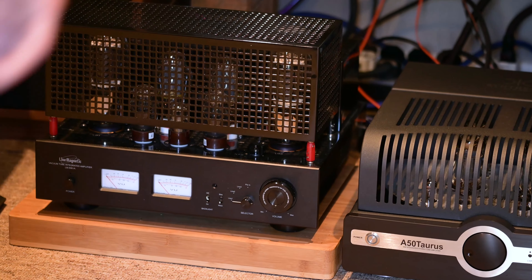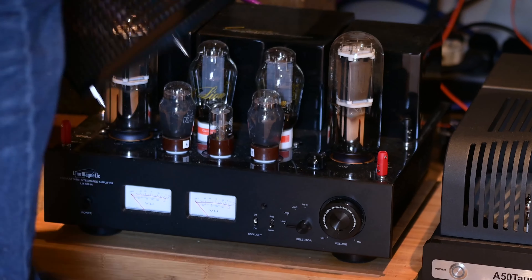I'd almost equate it to the Line Magnetic 508iA I used to own — a tube amplifier. This sounds very tuby; it's almost got a slight flavour of second-order harmonics. It's really inviting but not veiled, not muddy, not super warm — just very emotionally charged in the mid-range, giving you the performer's full expanse of what they're trying to communicate. It's more like a solid state that feels very tubey. The Luxman also leans slightly into tubiness, but not nearly as much as the Enulum.